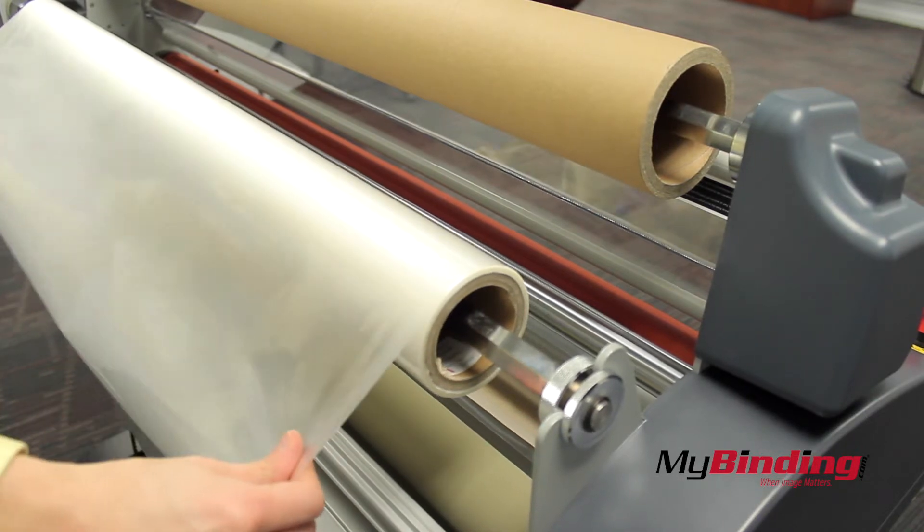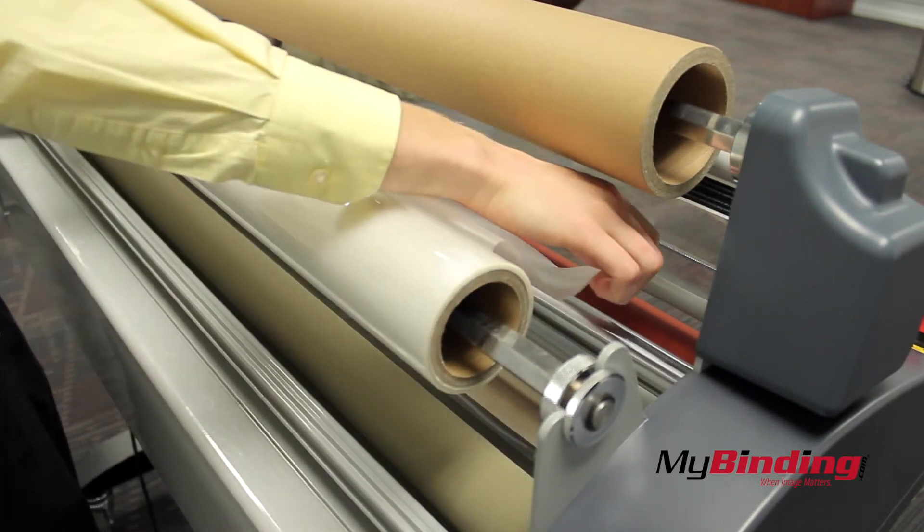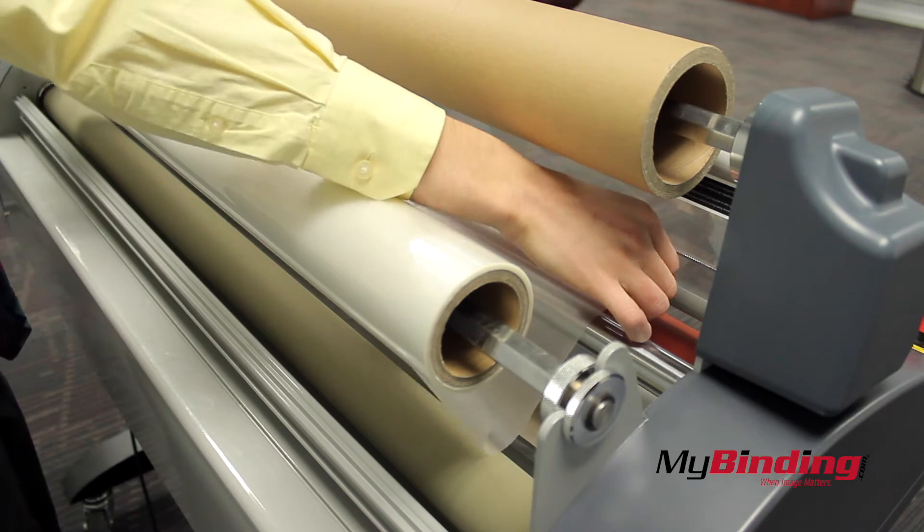On the back, pull about 2 feet of film and bring it over the metal bar and rest it on top of the heat rollers.